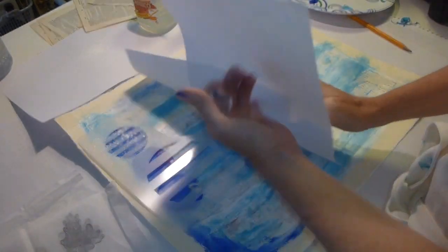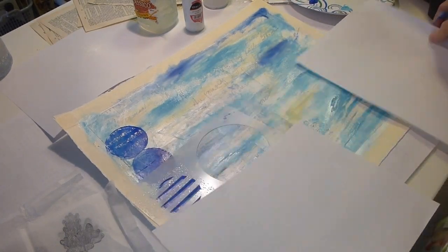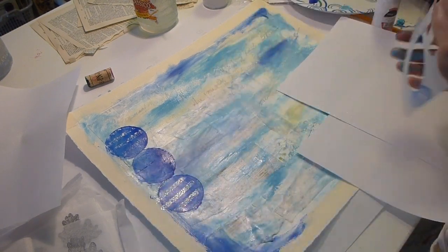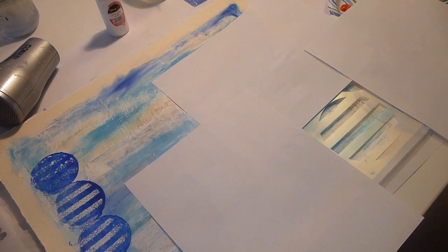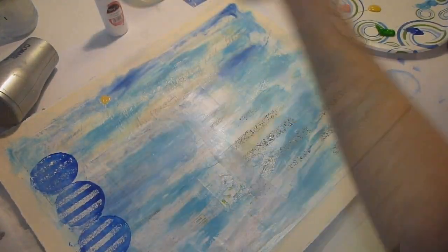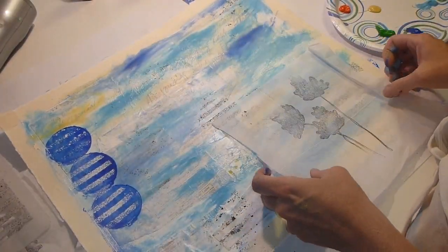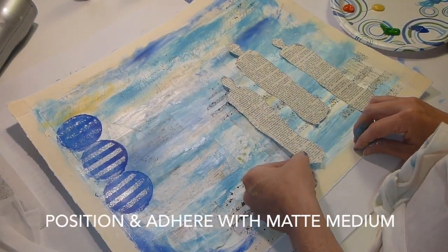The white paint in the spray bottle, in the spritzer, is just a mix of acrylic white paint, some water, and airbrush medium, so it will just nicely flow through and spray onto the paper. So I use three different colors when I'm doing that, and it's the same mixture for all three. I had the stamped flowers from a previous project. I thought I was going to use them. I didn't end up using them. You never know what's going to happen.